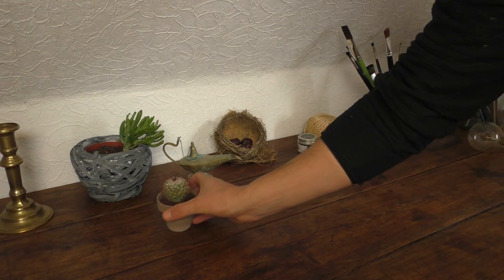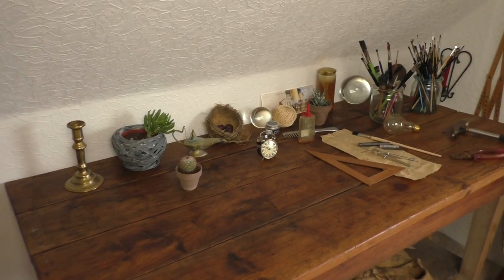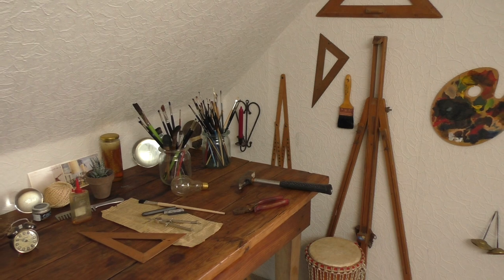You will often see the table as a background in my new videos. Good people should see good videos. Until next time.